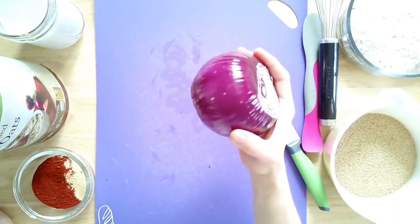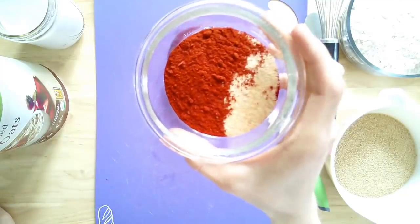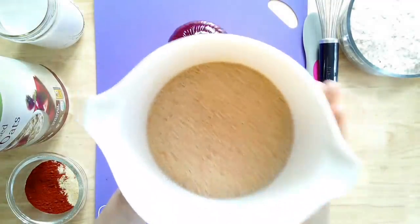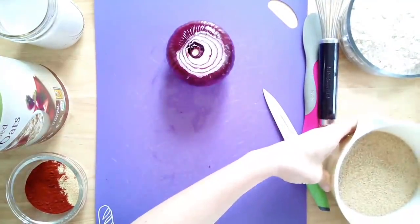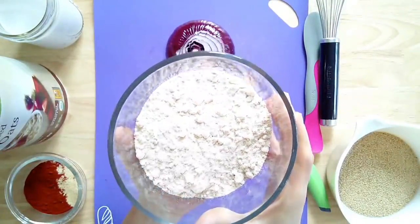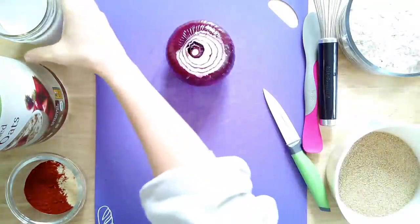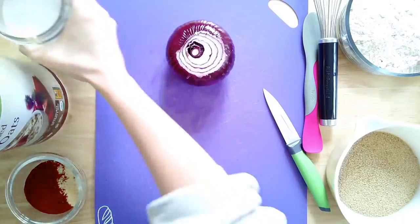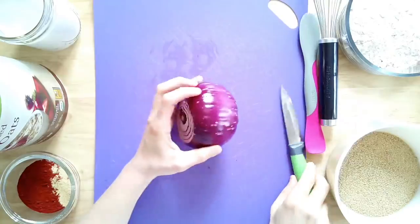Starting with our onion rings, you need one large onion — red, white, or yellow. For seasonings: one tablespoon of paprika, one tablespoon of garlic powder, and one tablespoon of nutritional yeast. You'll need one cup of breadcrumbs — gluten-free or whole wheat — and one cup of oat flour, though any flour works. Then one and a half cups of unsweetened non-dairy milk. Make sure it's unsweetened and do not use vanilla.